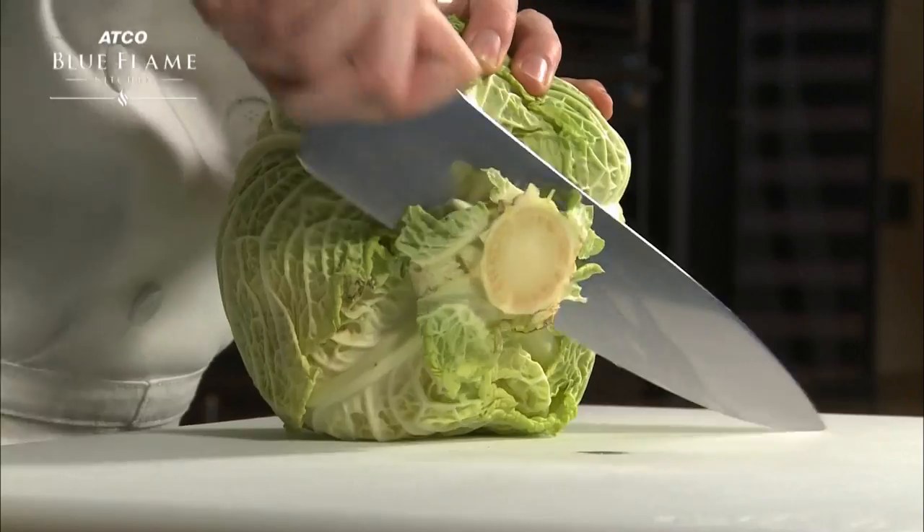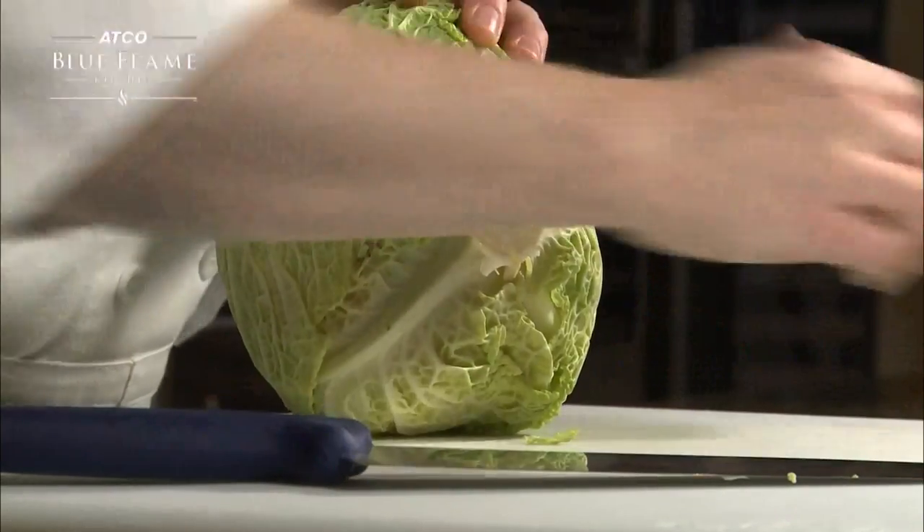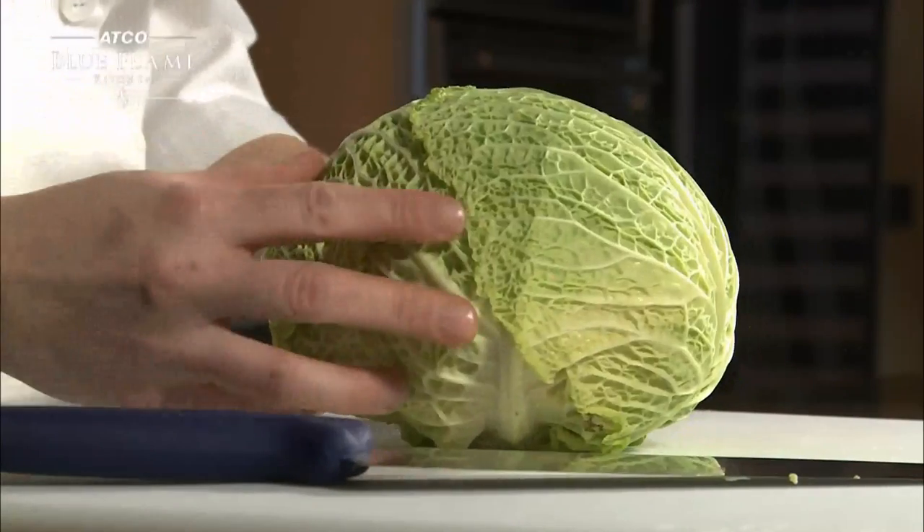To julienne a cabbage, start by cutting the bottom core off, which will give you a flatter, more stable surface to work with.